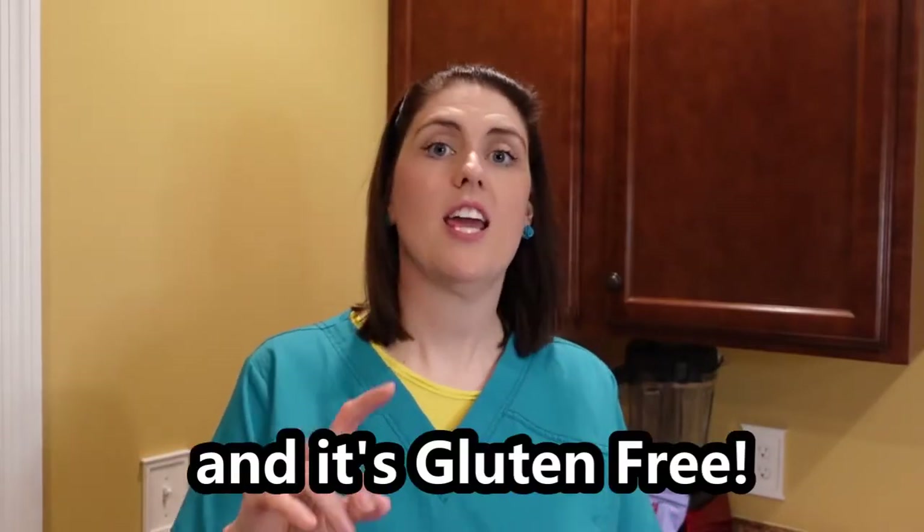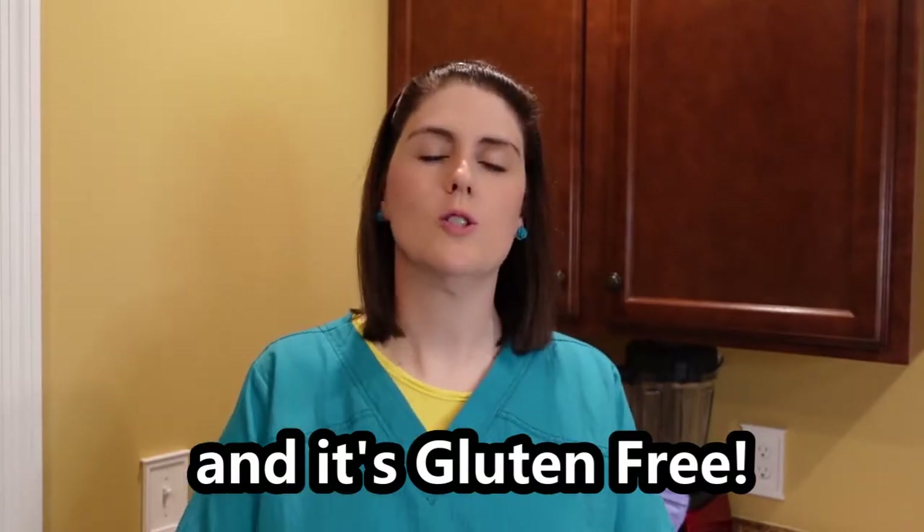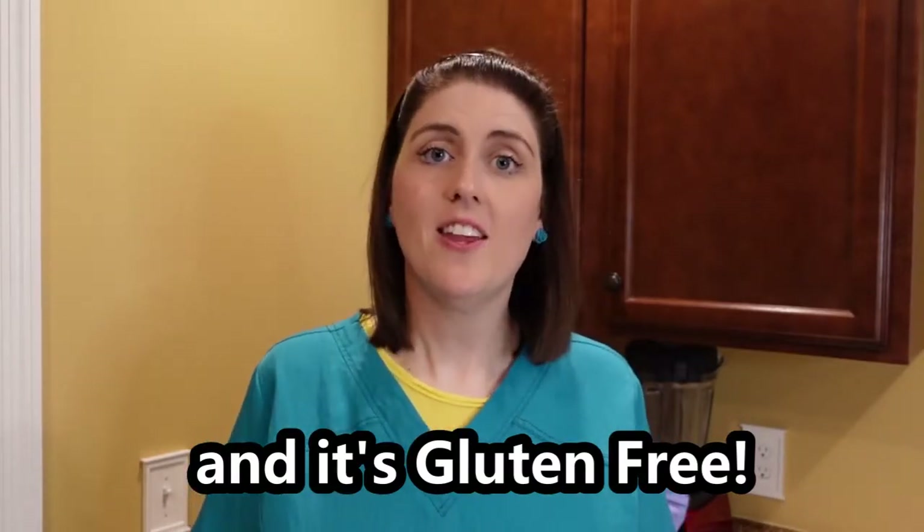I wanted to use just some ingredients I already had — healthier ingredients with no crazy additives. I wanted something a little chewy and a little bit crunchy, and I think I came up with the perfect thing. I've made it a few times now and I love it. It's a no-bake version so it comes together super quick, and it's super yummy — so let's get to it.